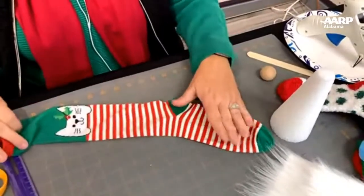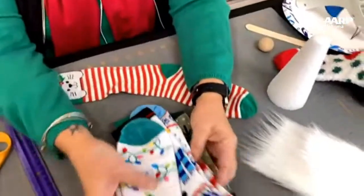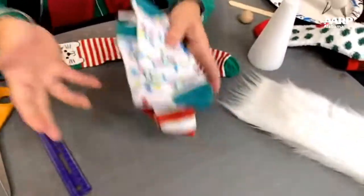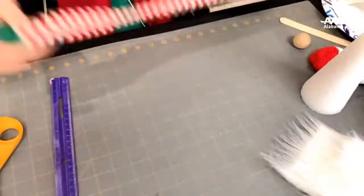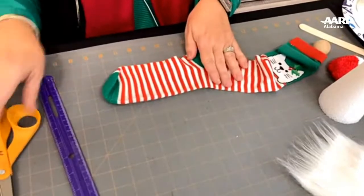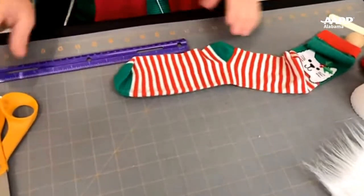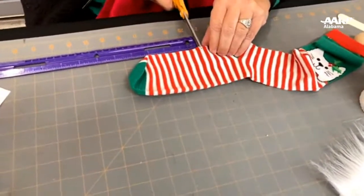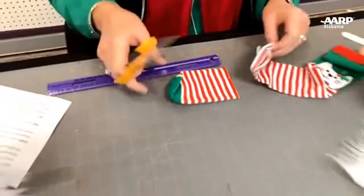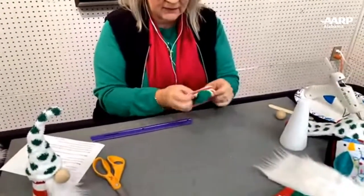These socks come in different sizes and different styles. We found this particular one at the Dollar Tree — there's a thin type, some are short, some are long, and they're usually about a dollar. For the body, you're not going to work with the top part of your sock, only the bottom part — about four to four and a half inches. We're going to cut straight across with nice sharp scissors. You cannot get this wrong. This bottom piece is going to be the body or base of your gnome.